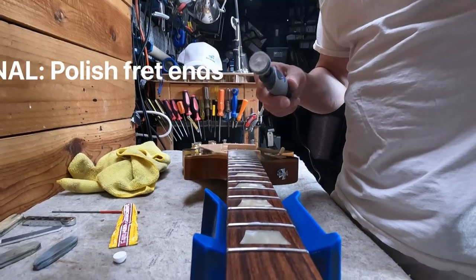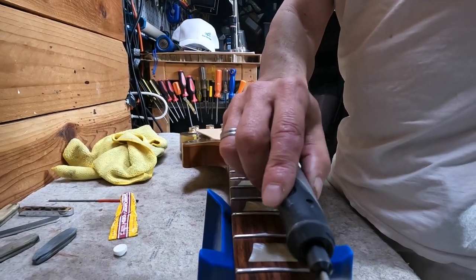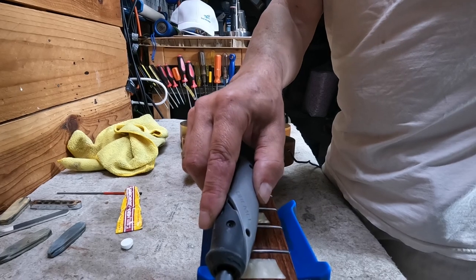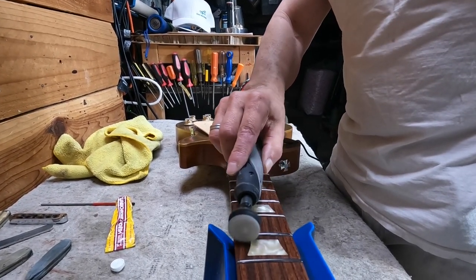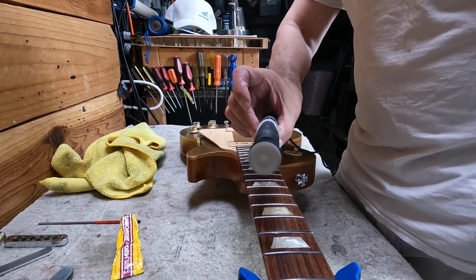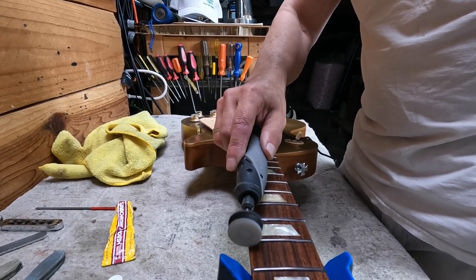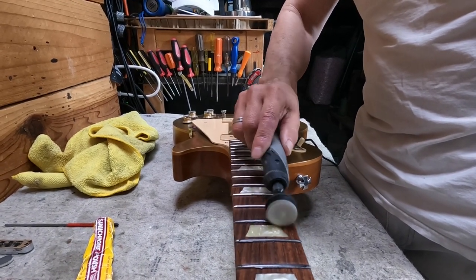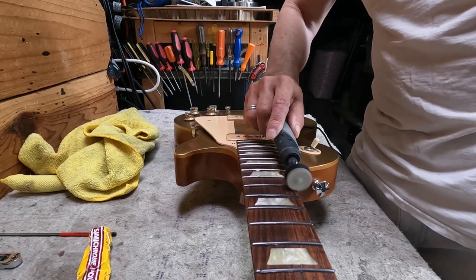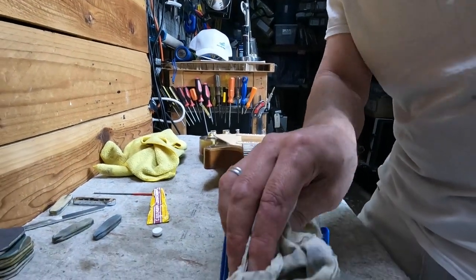Bonus: once you've done your fret ends, you can get it even better with a little fret polish, really working on those ends. This can be done by hand — just put on your fret polish and use a cloth. I just happen to have this little Dremel 2050 which makes it pretty quick. Really focus on those fret ends and use a good fret polish — I'm using Simichrome polish. Not only are they smooth, but they are shiny and beautiful.